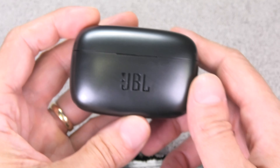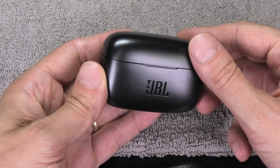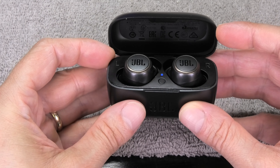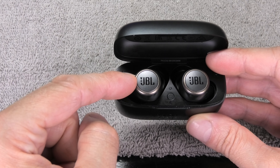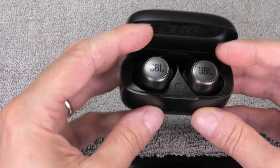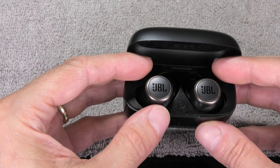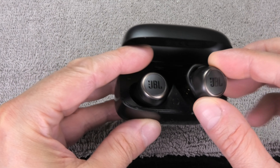Today I have my JBL Live 300 TWS truly wireless earbuds, and I want to show you how to fix the problem when your left earbud is not working correctly. In this case, the connection between the left and right earbud cannot be established. Because the right earbud is the one that connects to your smartphone, it is usually the left earbud that doesn't work or that you don't hear anything from.